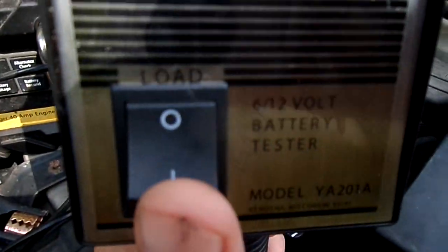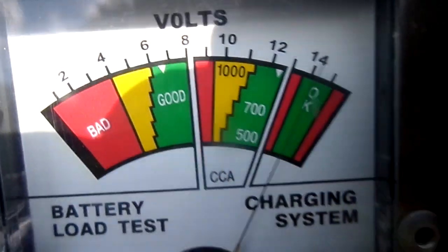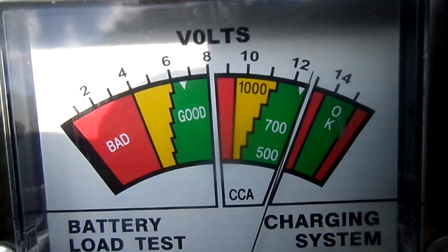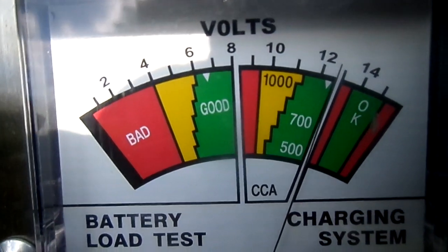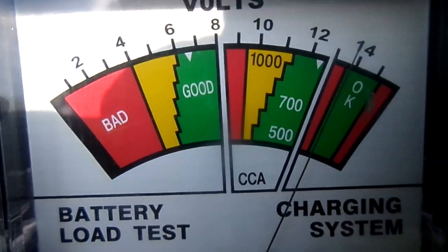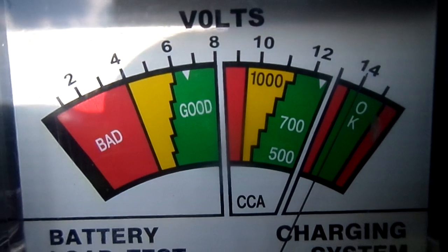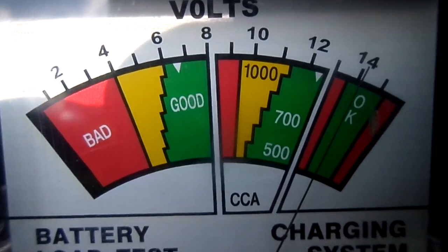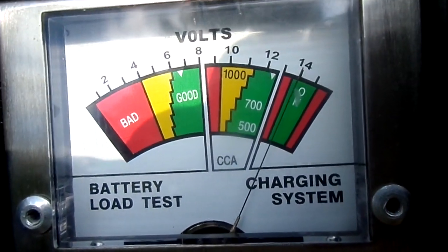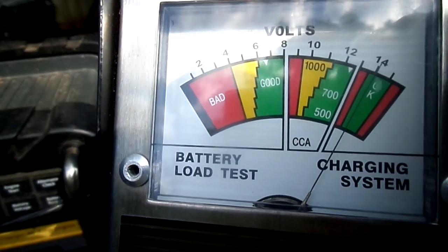The first thing we're going to do is put a load on her for a 10-second delay right now. One, two — you see her holding right there — three, four, five, six, seven, eight, nine, ten. Now it looks like it dropped about a volt from where we tested, so when you put a load on it, it jumps down to around 12 volts. That's actually a lot better performance than I thought would happen. I guess this battery is good.